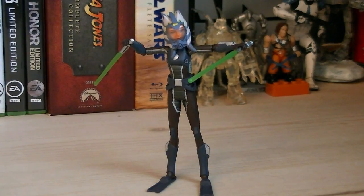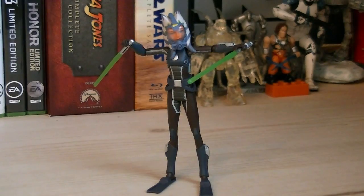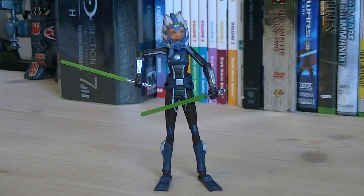The articulation for Ahsoka includes a ball jointed head, ball hinge shoulders, ball hinge elbows, and swivel hips. Once again, Hasbro did another great job on this figure. The only disappointment is the poor articulation, but the head sculpt and details really make up for it. That pretty much does it for this review — I hope you guys enjoyed it, and I'll see you all in the next video.